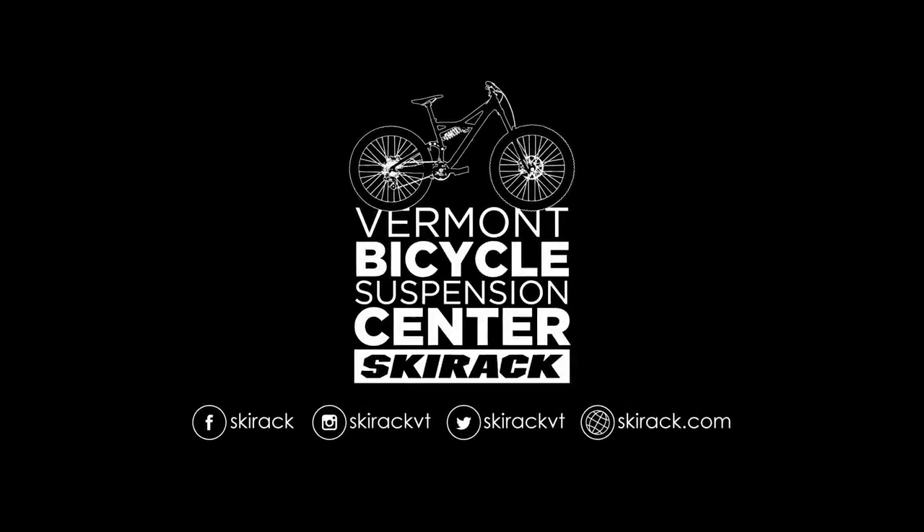If you've experienced any of these issues on your hardtail or full suspension mountain bike, bring your bike into the Vermont Bicycle Suspension experts at the Ski Rack for a further evaluation and a professional repair. Thank you.